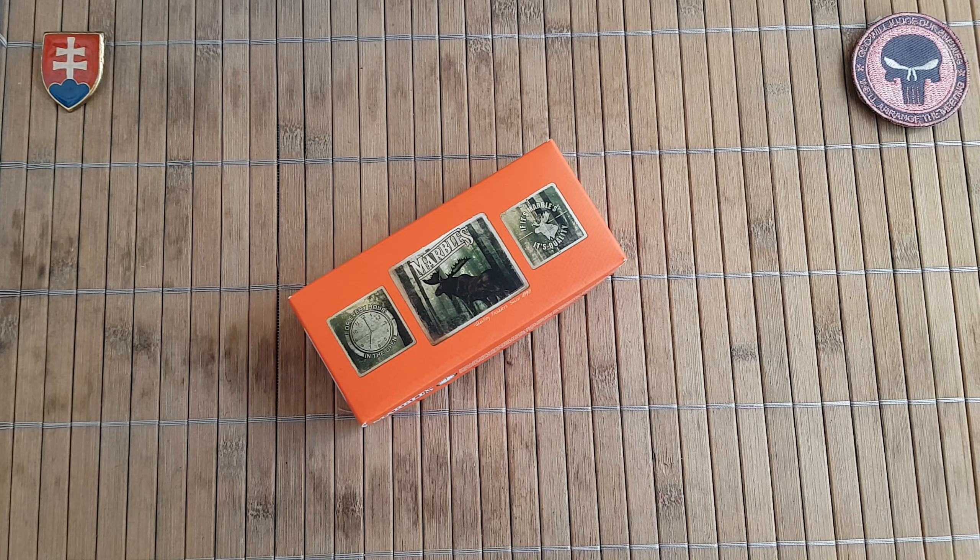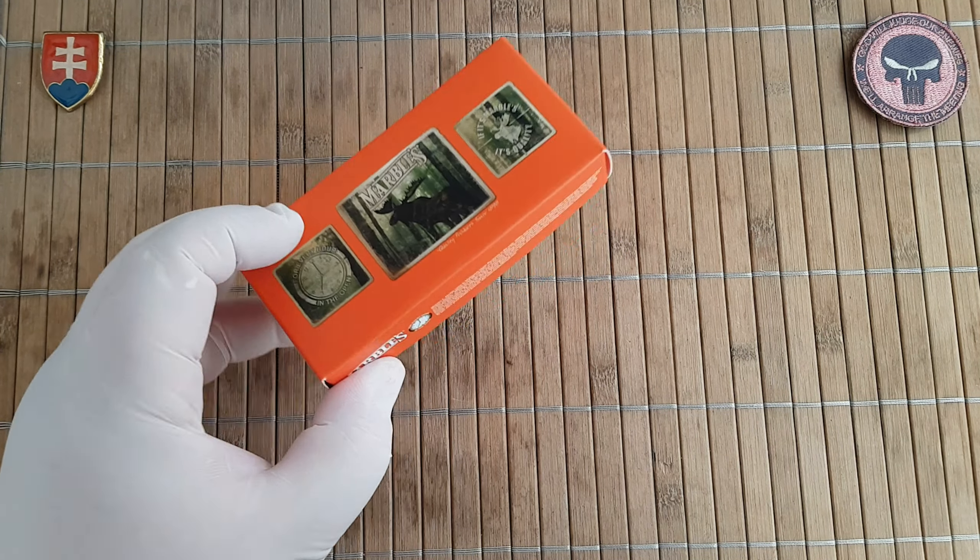Hello YouTube friends and welcome to my channel. In this video I would like to talk about the Marbles Hogbill.